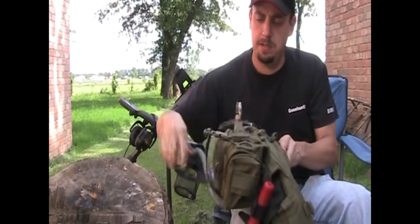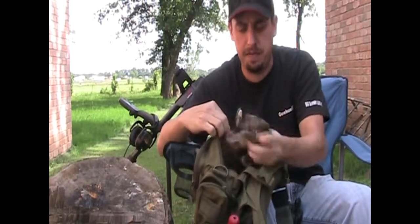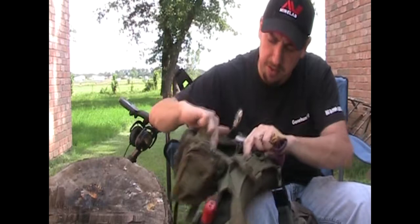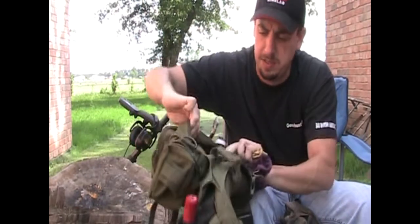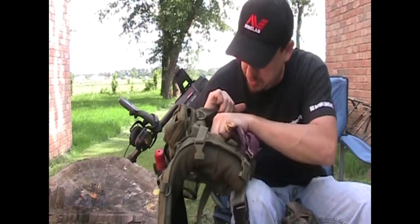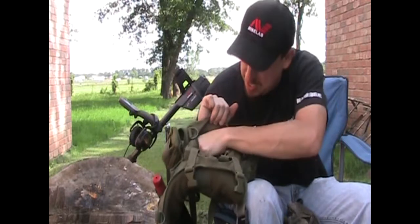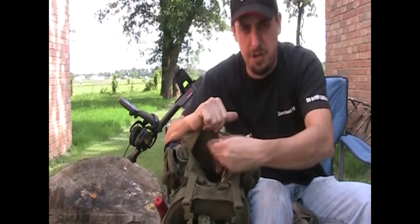The top pack has top zippers. This is where I usually keep the junk that I find, the scraps. It's got a little mesh compartment on the inside where you can kind of separate some of the stuff — say you got some copper or something and you want to put it in there. I keep my saw in there. This is usually where the junk finds go.